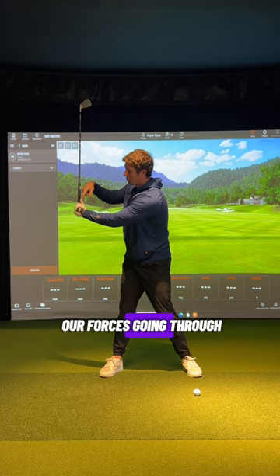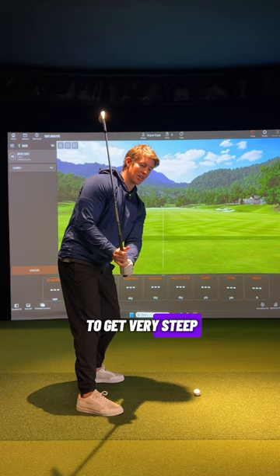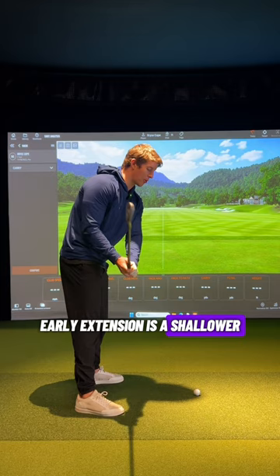This is where I will see players compensate by doing one of two things. One is going to be as they do this, that club is going to get very steep, so they will early extend. As I start to push my hips forward and lean back with my head, you can see where this club goes — it starts to lay behind me a little bit more and it starts to shallow out. Early extension is a shallower.